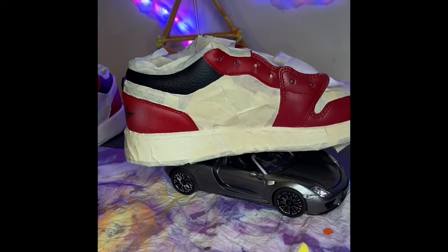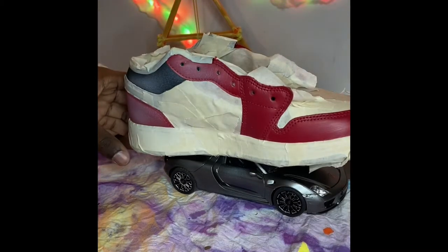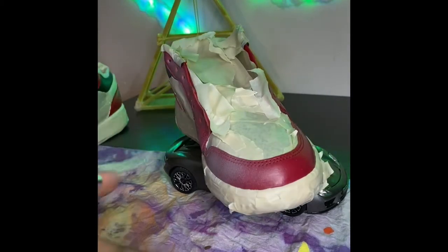I went ahead and sprayed a light gray with white for my base coat. This is just to prevent me from spraying directly on the red. If you watch the end there's a sneak peek of my next custom.